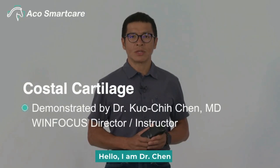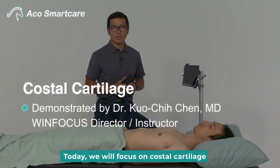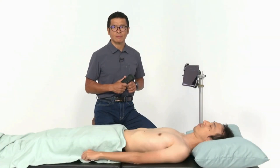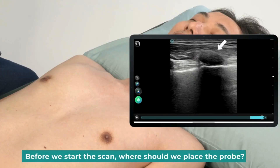Hello, I'm Dr. Chin. Today, we will focus on costal cartilage. We will go over scanning and positioning. Before we start the scan, where should we place the probe?